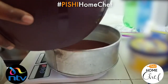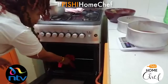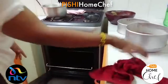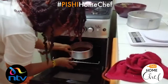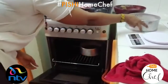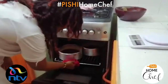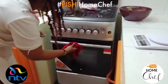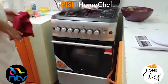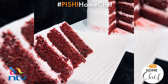Pour about half of the batter into each baking tin — it should reach at least halfway up the tin. My oven has been preheating, so I'm putting the cake in now. I bake it on this rack because my oven is small. Put the tins in at an angle and let them bake for 30 to 40 minutes. Check with a wooden stick or toothpick at the center — if it comes out clean, your cake is ready.